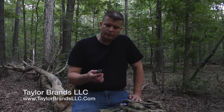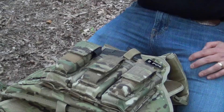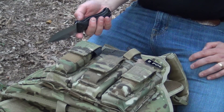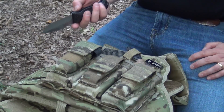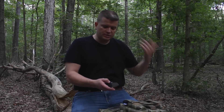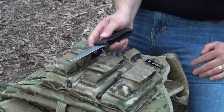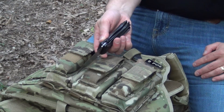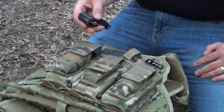I've had this and been playing with it for quite a while and there are a couple of things that I really like about it. The quick deployment is one — it really snaps out there nice and fast. The other thing I like is the liner lock really does a very good job at getting a full engagement. A lot of times liner locks don't get all the way, but this one does.